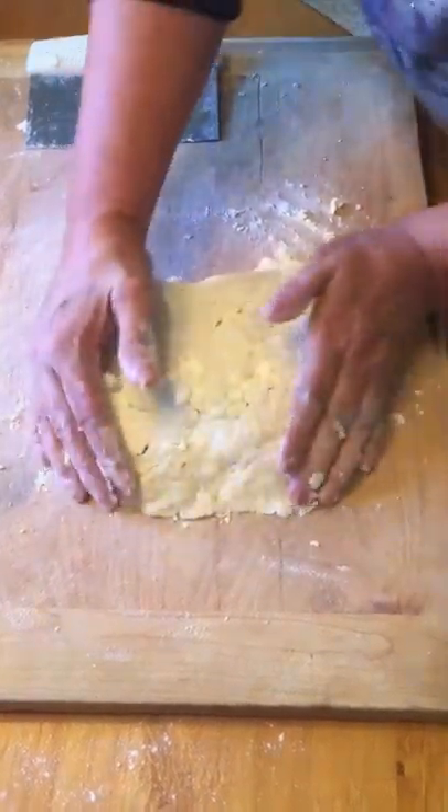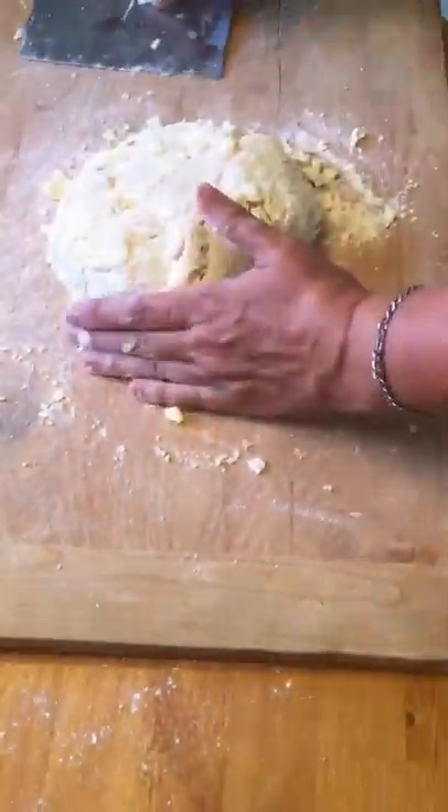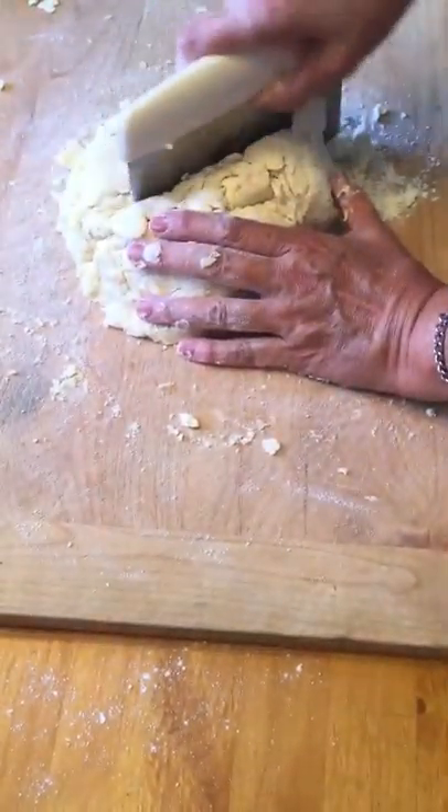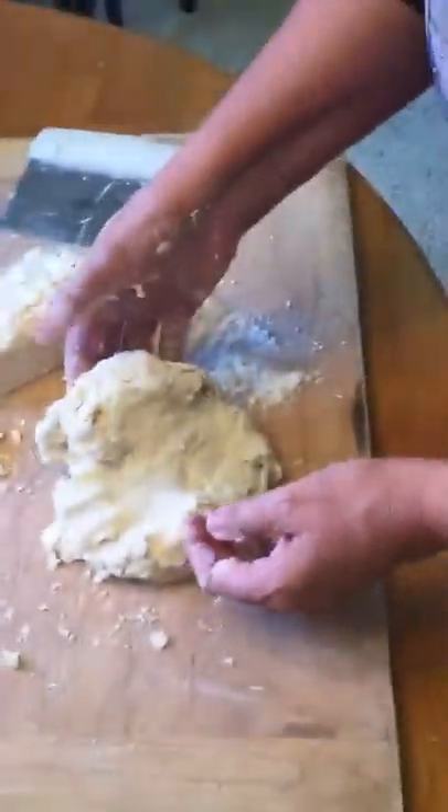Some people like to make one big pie round, but I personally like to cut it in half so I know which one is top and which one is bottom and don't have to figure it out later. You can see how flaky it is right there — it's starting to flake, really flaky.